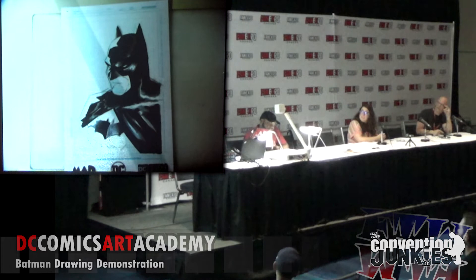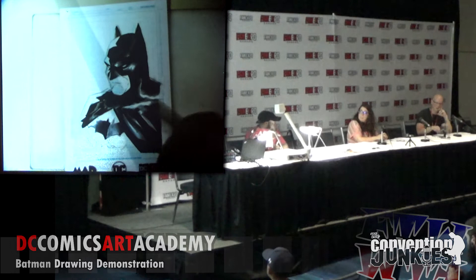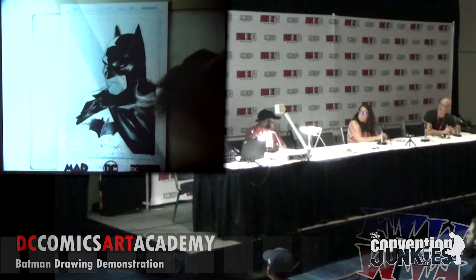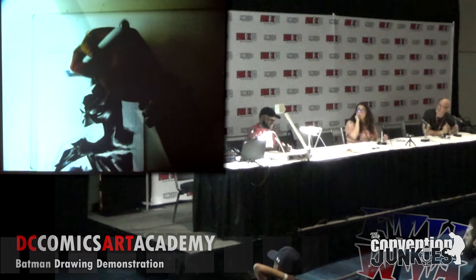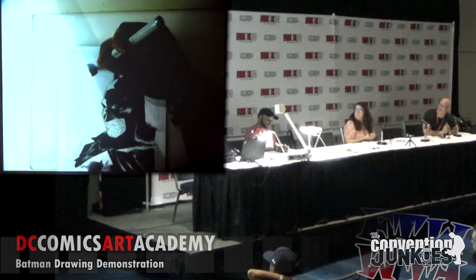For blending with markers: I go in with the base lighter shade, then the darker shade, and then come back with the lighter shade. When you have a darker marker and use a lighter marker on top of it while it's still wet, it will blend automatically. So I have a light here, come in with the dark, and while it's still wet I come back with the light and it blends automatically — giving you a really smooth gradient. These are Copics but it works with any similar marker.